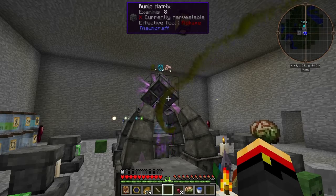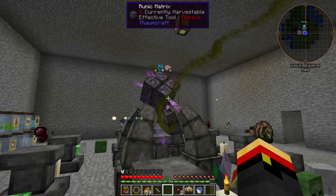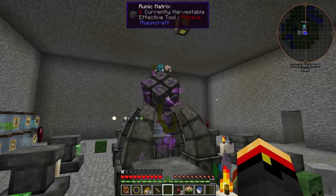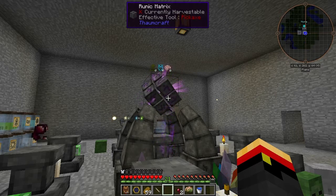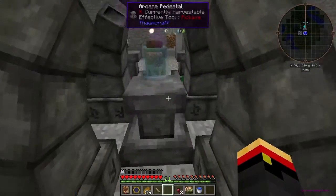It's taking in the last of the Exanimus. There goes the zombie brain, one of the spider eyes, the water bucket, and the last spider eye. You actually get to keep the bucket — it just takes the water.